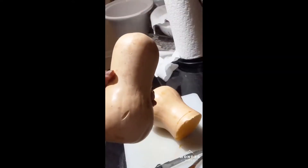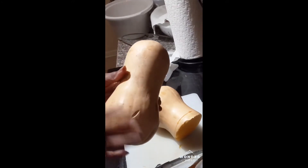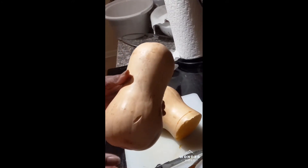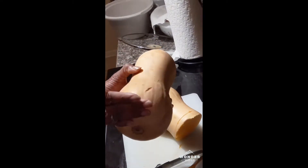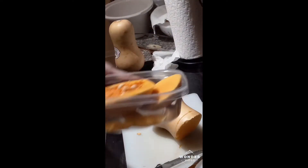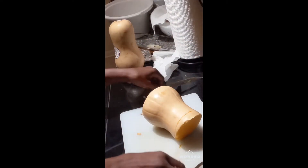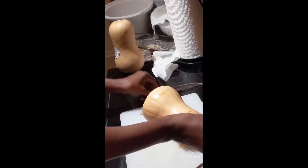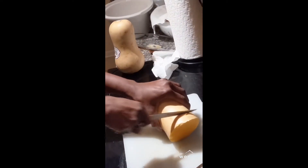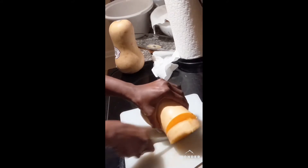I've got two butternut squashes, and they can be kind of rough to work with if you don't know how. Let me show you a pretty easy way. You want to cut off the ends of both of them — I'm going to save my ends for stock. Then start cutting pieces about like this, starting from the smallest end.